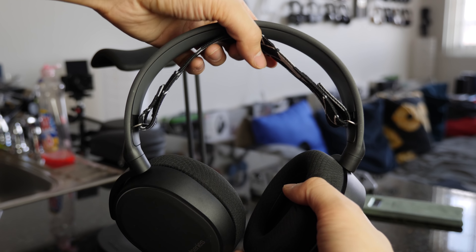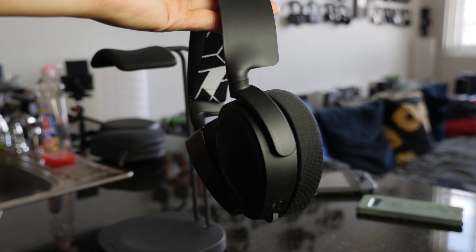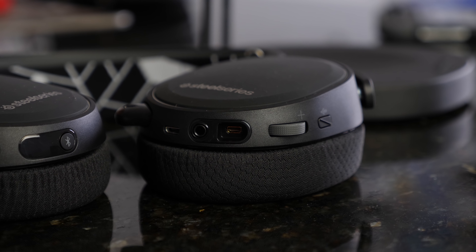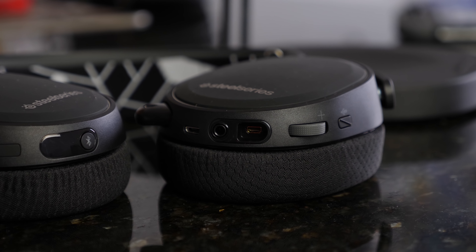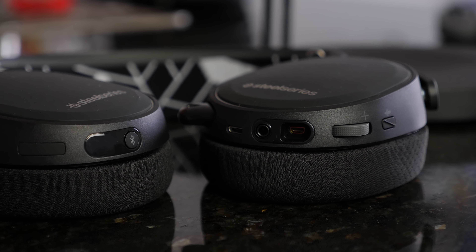I'm actually surprised that this doesn't weigh more than it does, because it's a Bluetooth version which means it's got a built-in battery in there. In terms of functionality, you've got a mute button, a volume rocker, that proprietary port which is the lighting cable port, a headphone jack, as well as a micro USB port to charge it.